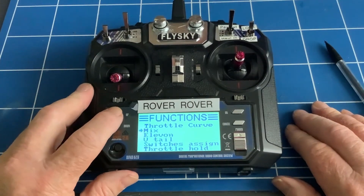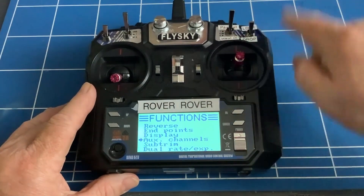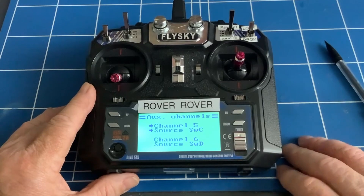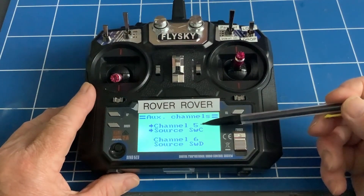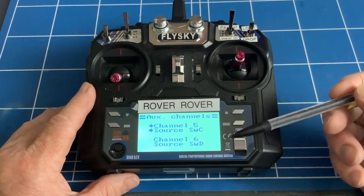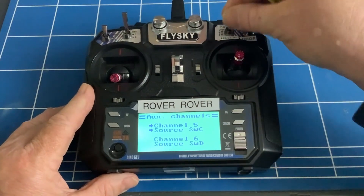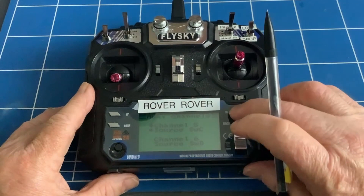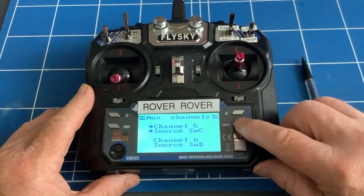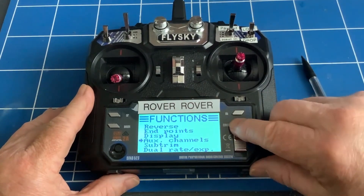The other thing we have to do is further up — set the auxiliary channels so we can tell it which switches are doing what. Go into auxiliary channels. Channel five, which we have the winch plugged into, needs the source changed to switch C — that's the three-way switch. And the second one, channel six, to switch D — that's our lock and drop. Change those and then hold cancel to save everything and come out.